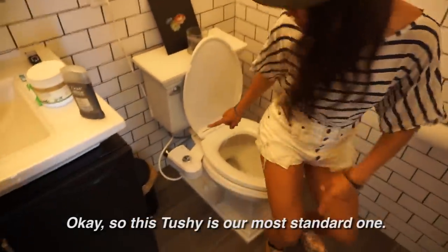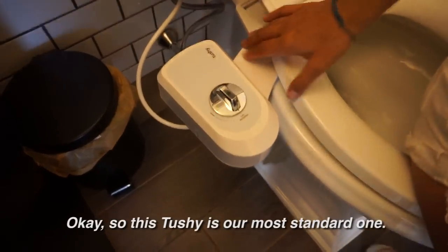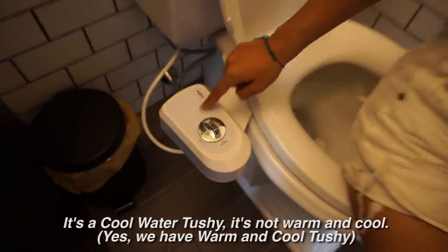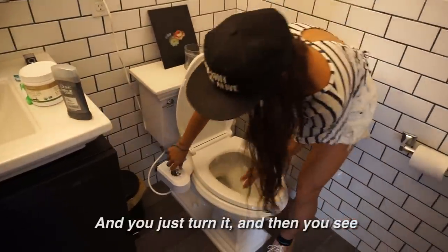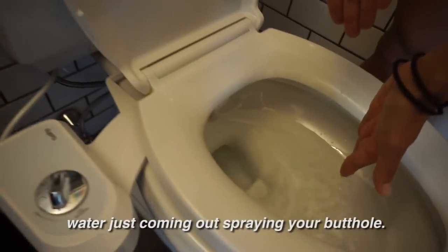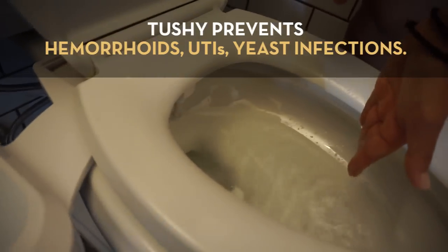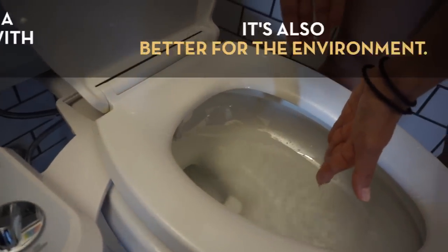So this Tushy is just a simple, most standard one — it's a cool water Tushy, not warm and cool. You just turn it and then you see water just coming out, spraying your butthole, just like that. Right in the butt, right in there — cleans it right up.